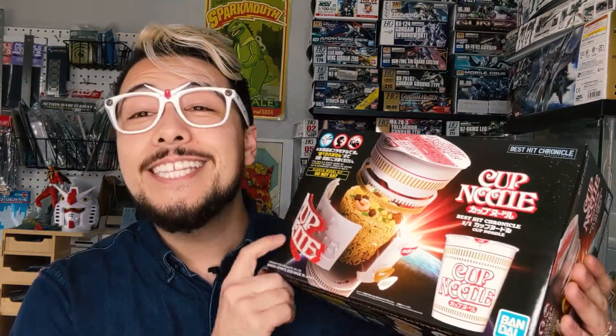Hey guys, my name is Liam, this is my hobby room, and today we're going to be taking a look at the Bandai Best Hit Chronicle 1 to 1 scale Cup Noodles Kit. This thing came out of the blue, I'm super excited to share this with you. Stick around to the end of the video and I'll share with you my very own instant noodle recipe.